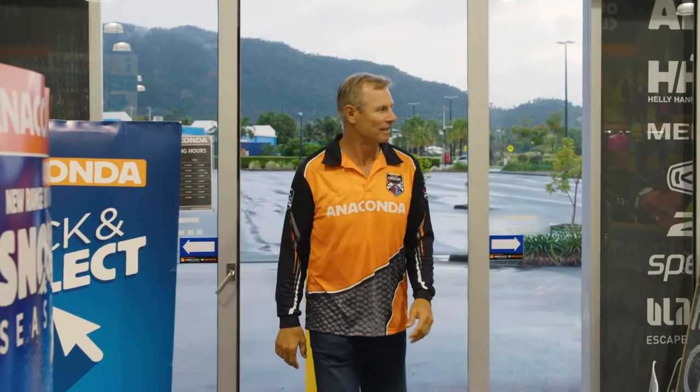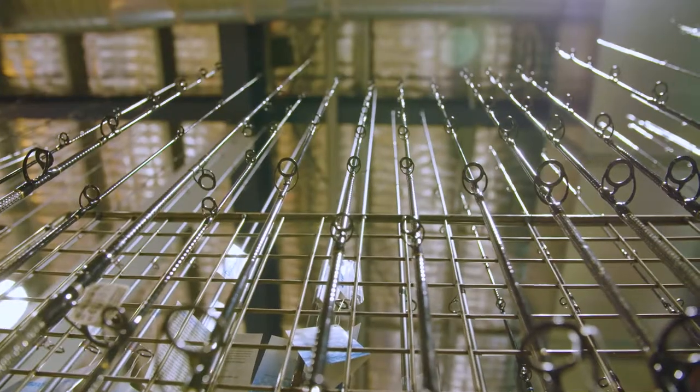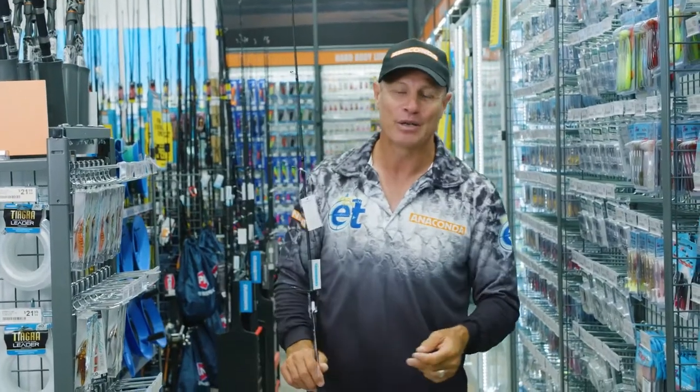For an outfit to bag a black bream, visit Anaconda either online or at one of their many stores — there you'll find gear galore. Our target species this week is the black bream, found in the southern half of Australia.